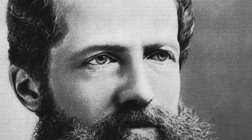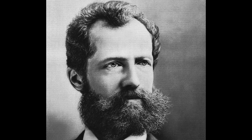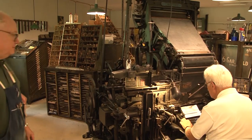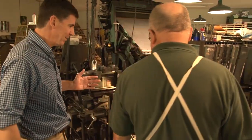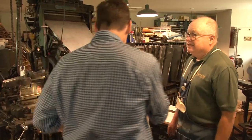In the late 1880s, a gentleman named Alphard Morgenthaler, who was a watchmaker, invented that wonderful machine over there — the linotype. This is it, the linotype. You were talking about how this introduced the keyboard to typesetting. Tell me how this works.